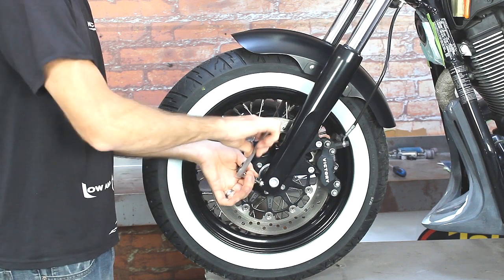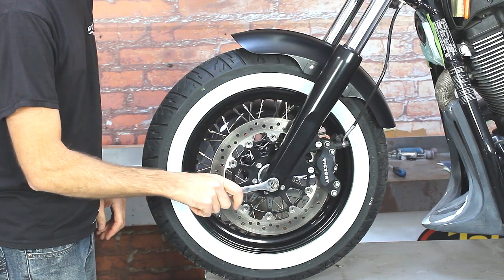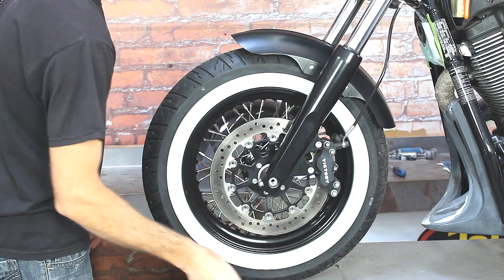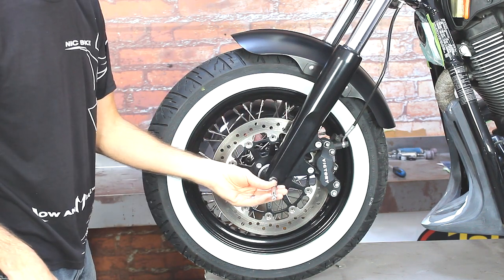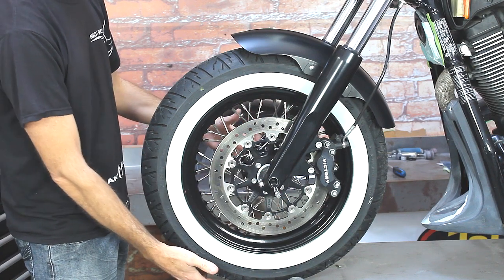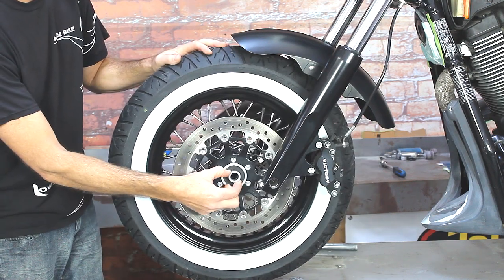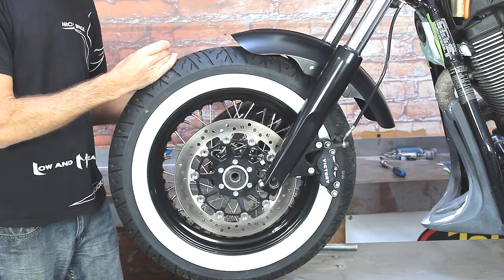Loosen up these two bolts and use the supplied makeshift tool — put it in there and use your wrench to break that loose. Once you have the axle nut off, it's time to loosen the axle pinch bolts on the other side of the tire, then go ahead and remove the axle. The axle comes out smoother when there's very little pressure on the tire — the tire is not completely off the ground, but there's not a lot of pressure on it, so the axle will slide out real easy. Then it's time to gently slide the tire out the front. There are two collars — this side is the thicker one, and the other side, the exhaust side of the bike, has a thinner one.